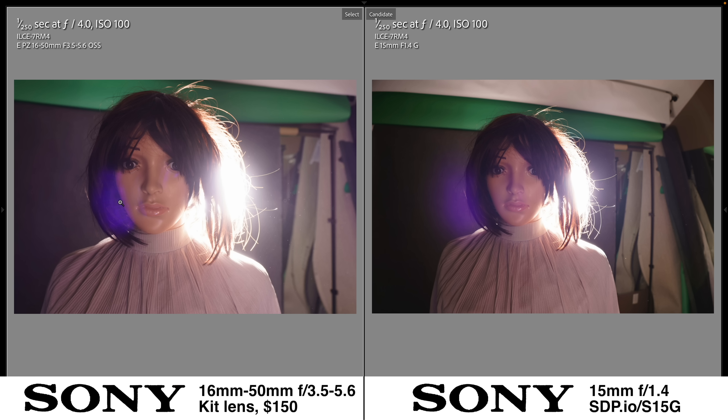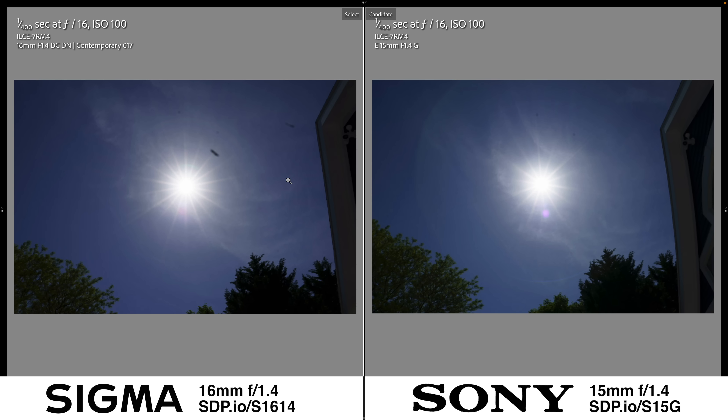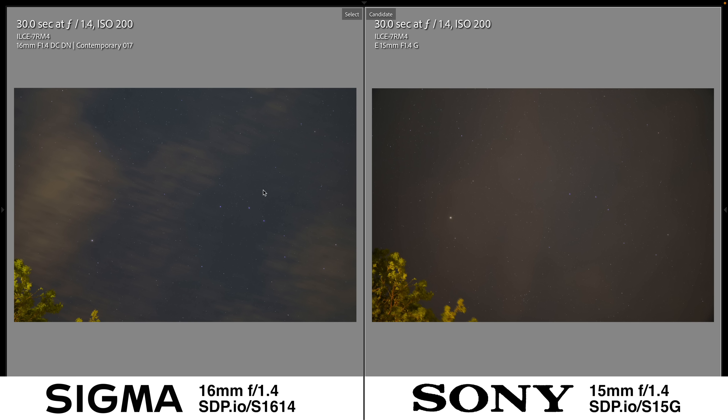Compared to the kit lens, the kit lens looks pretty bad shooting directly into lighting like that, whereas even at f4 the 15mm handled it pretty well. For the macro test, I got as close as I could, and I got closer with the Sony 15mm — it's a minor difference, but the Sony gives you a slight advantage when you need to get close to your subject. For the starburst test, the Sigma wins with 18 points on the star versus only 14 for the Sony, indicating the Sony has a 7-bladed aperture. There's also more distinct and rather unattractive flaring on the Sony — another surprising win for the less expensive Sigma.